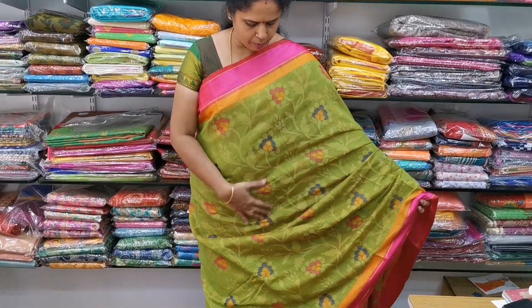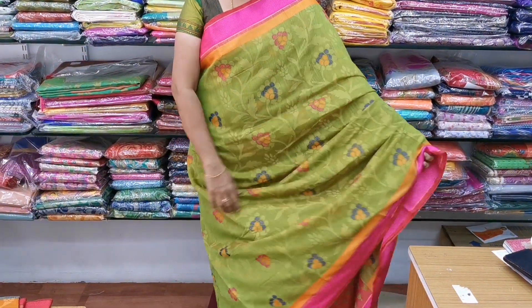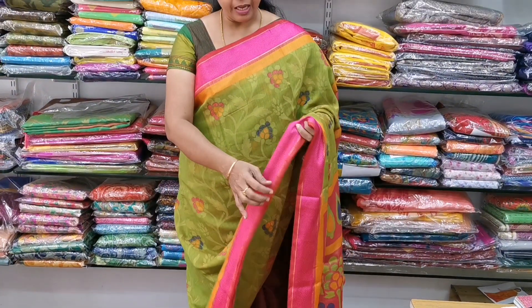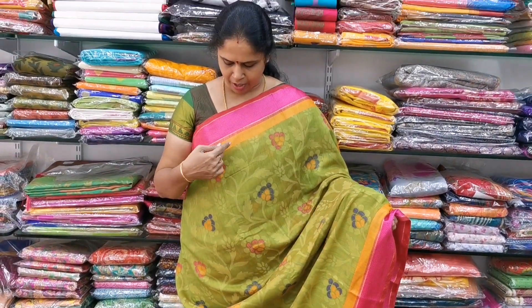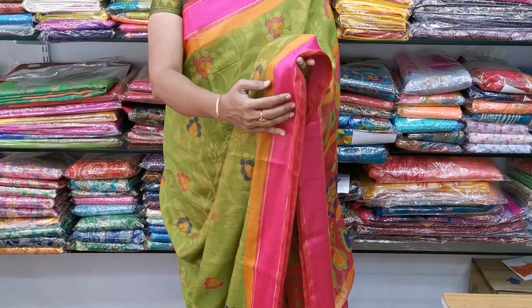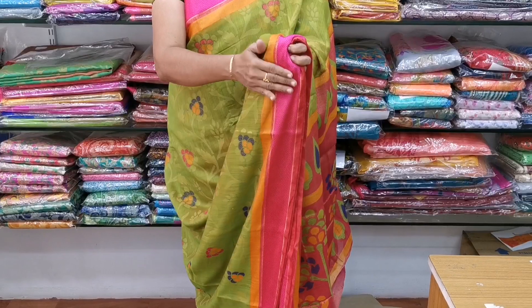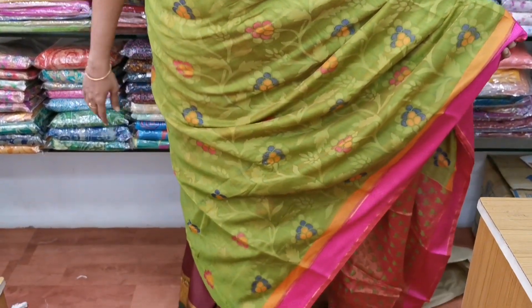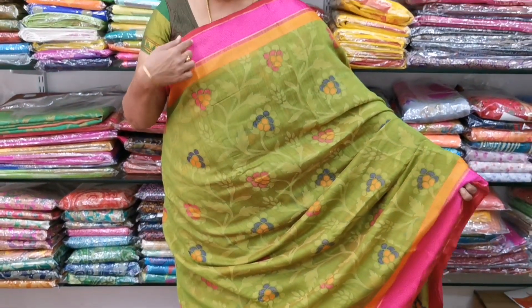This is sari number 1, which is cotton brasso. It is a beautiful green color combination with a multi-colored print. It has a very bright yet light color. The border on the sides is orange and pinkish. Here is thread weave with a very soft and elegant texture.